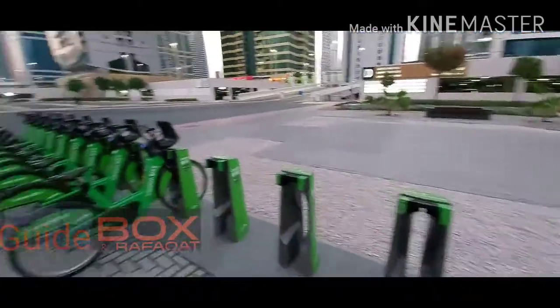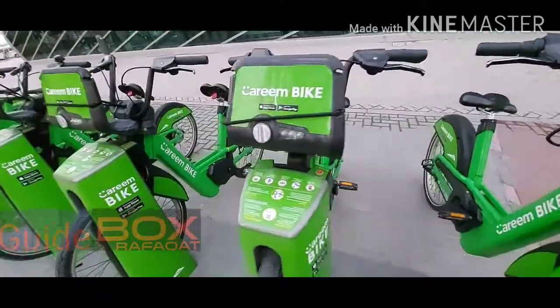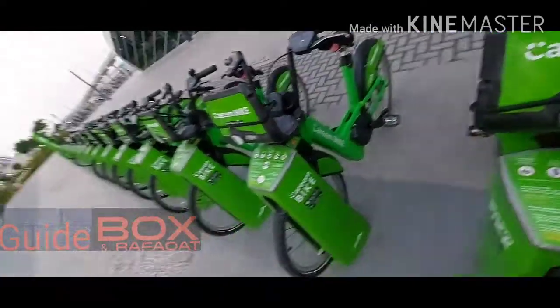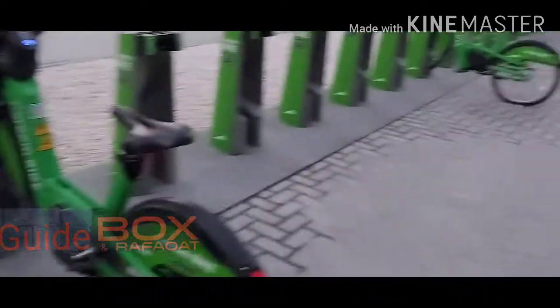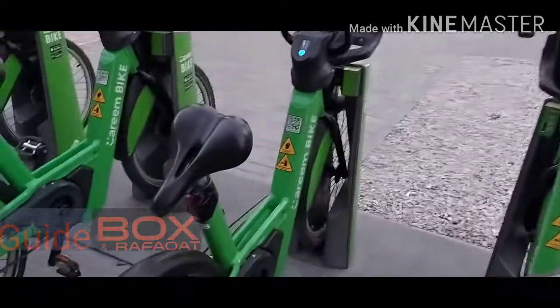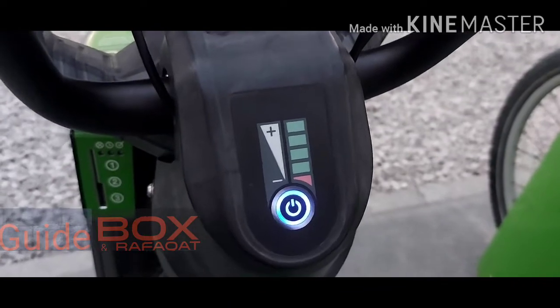First of all, you can see my bicycle here. There are some instructions regarding the clean bike and how you use this cycle. It's very easy — you need to install the app. This button is for charging and this button is for unlock. There are three lights and I will show you step by step.